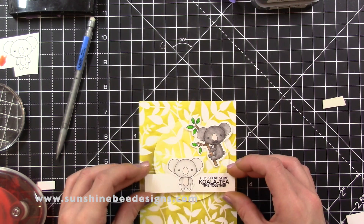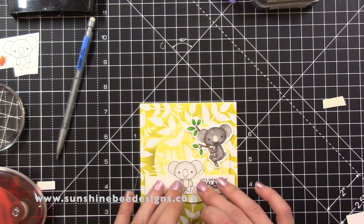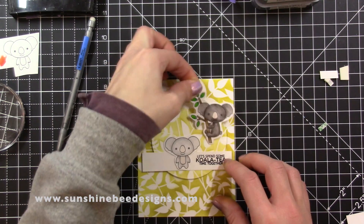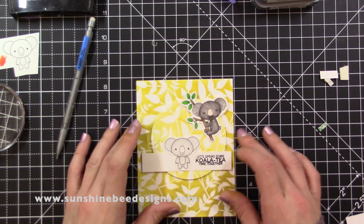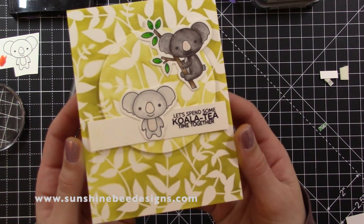Thank you for watching this video. The link to purchase this stamp set is in the description area below and 50% from the sales of this Koala Tea Time set will be donated to Wires. The link to the charity will be below also. Please give this video a thumbs up, leave a comment and subscribe to this channel to see more videos.